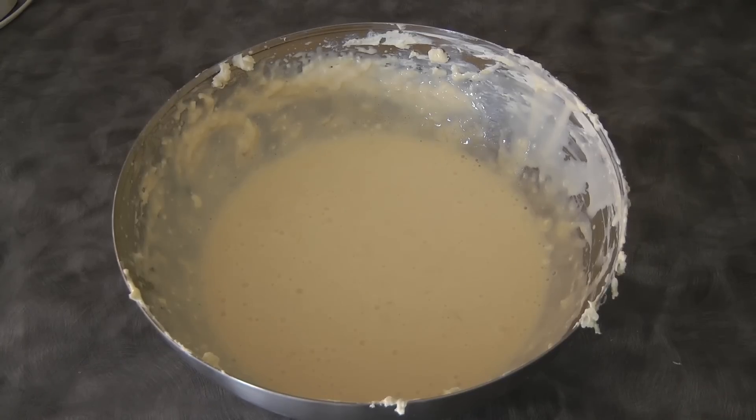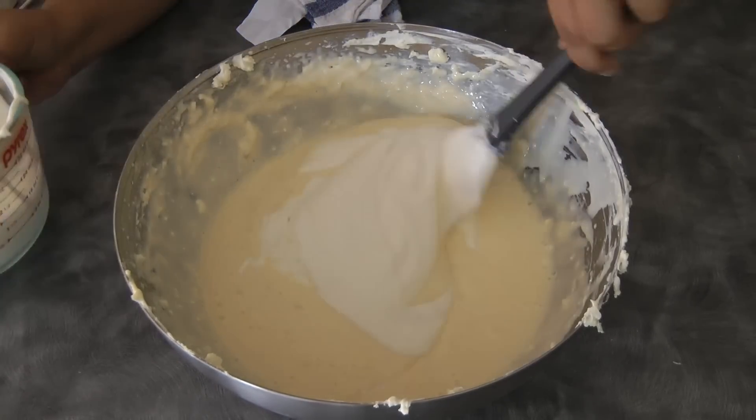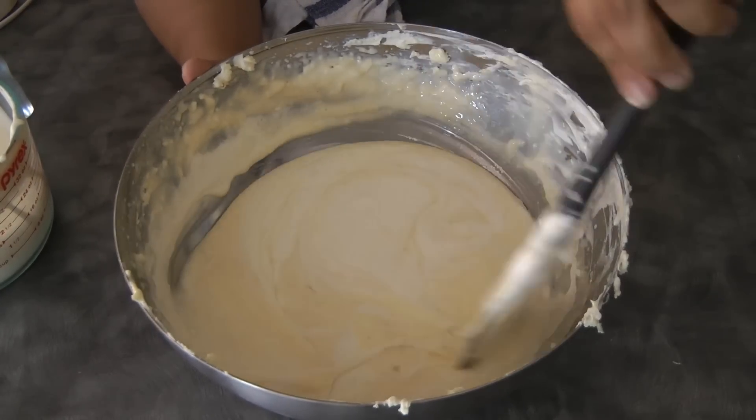At this point we can fold in the whipped cream. I added the whipped cream in additions, using the folding method.